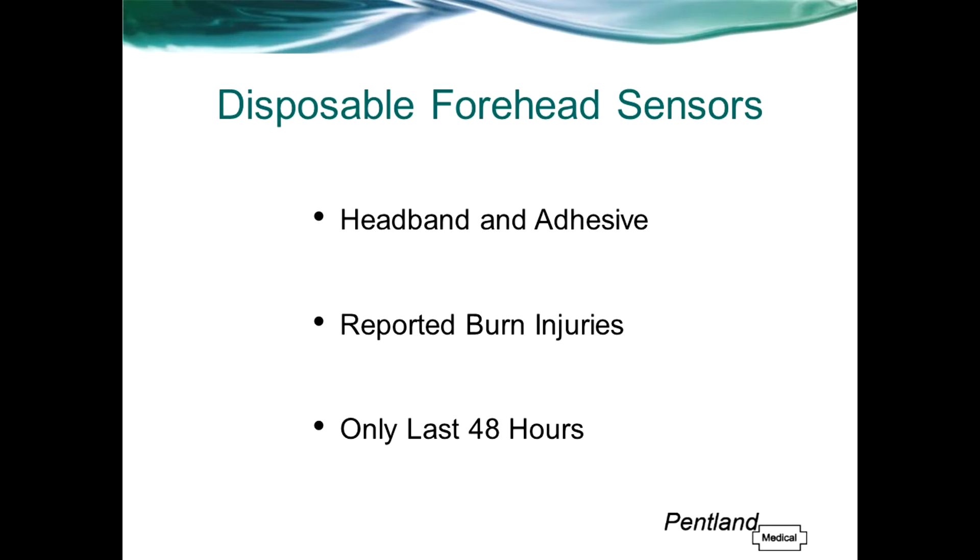There have also been reports of burn injuries associated with the use of forehead reflectance sensors, and they will only last up to 48 hours before they need to be changed, which can be costly when used on patients who require prolonged monitoring.